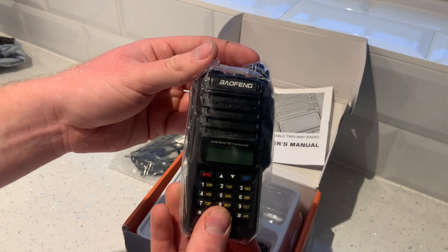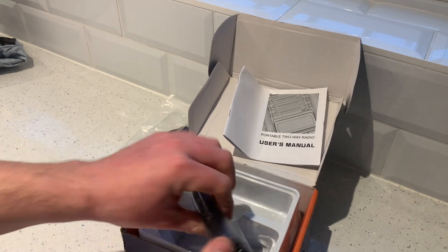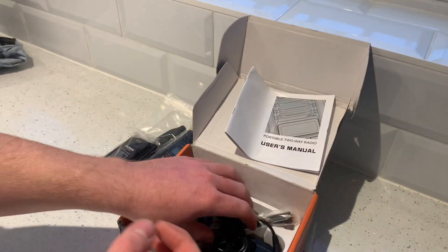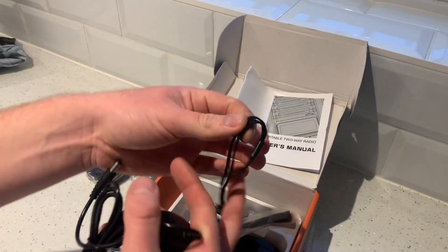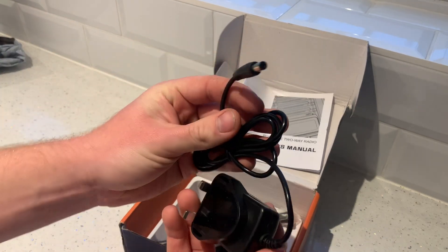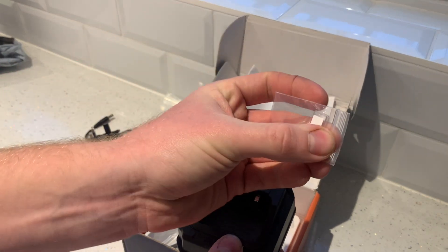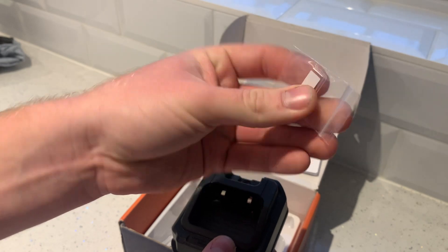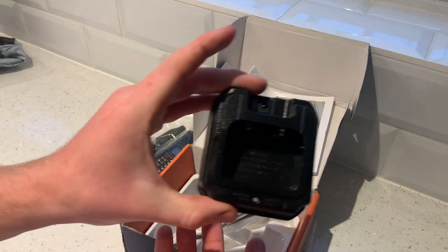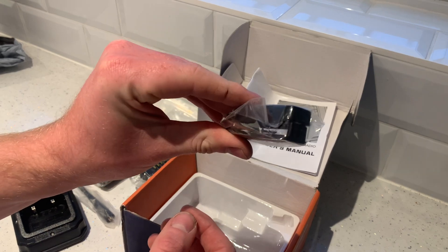Got the headset, the actual radio set — feels quite nice. One battery. There's loads of little bits which come with this for the price. Got a lanyard, which is important — I put that on my PFD and connect it up. Got a plug with socket. A little bit of plastic — no one seems to know what that is. A charging unit, one aerial, and a belt clip.